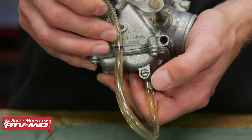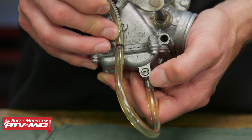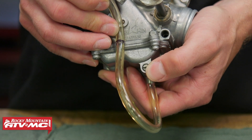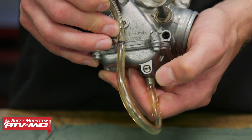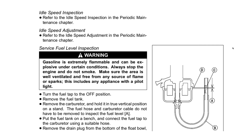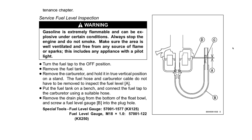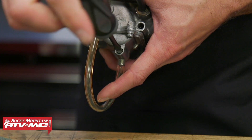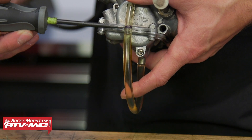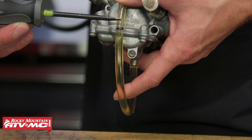The last way to check a float height is by checking the fuel height. This is the least common way, but to do this all you need is a clear hose — you're going to hook it up to the drain on the float bowl, open that screw, let the fuel come in, and the fuel is either going to be above or below the seam on that float bowl. Your manual will give you the spec for that. So you can see this one's just below that line, and again, you're going to need to check your manual — sometimes it might be above that line.